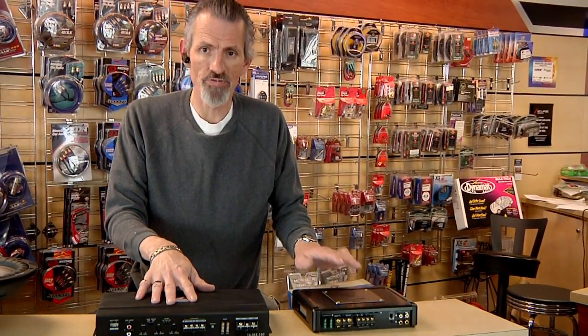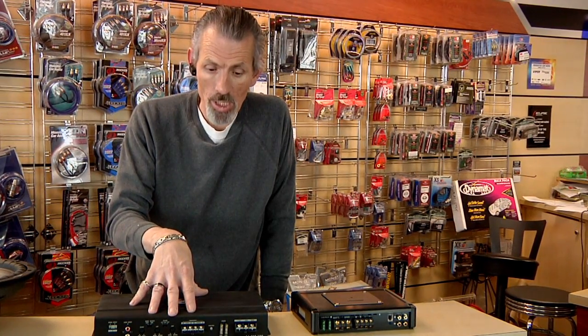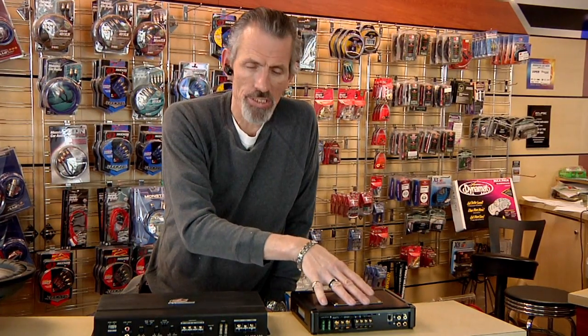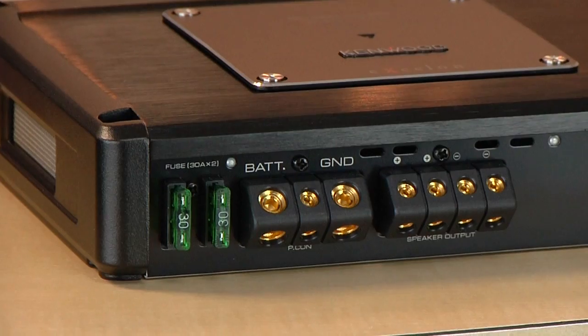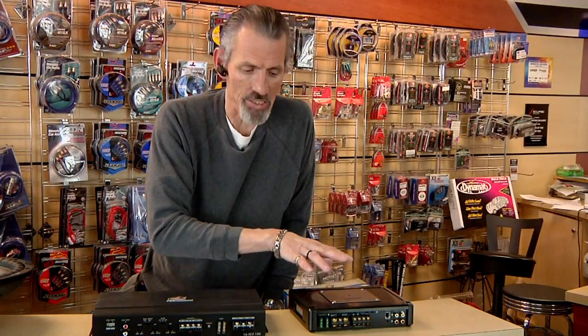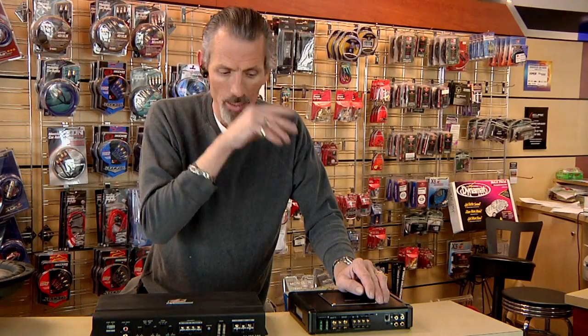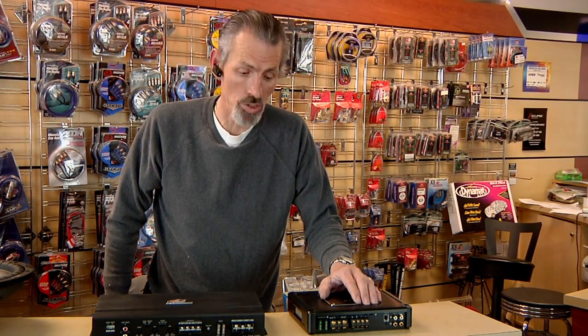Here we have two different types of amplifiers. We have a two-channel amplifier, which is bridgeable, and then we have what's called a D-class monoblock. Most of these D-class monoblocks only have one positive and one negative. However, some put two positives and two negatives, which would make it so that you could hook up one sub to each input, but it still converts to one channel so that you're getting the total output out of the amplifier, as long as you've set it up with the proper impedance subwoofers.